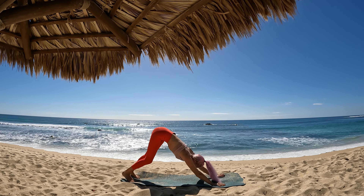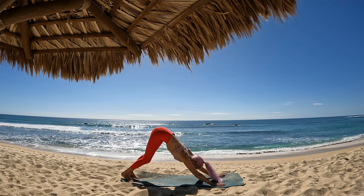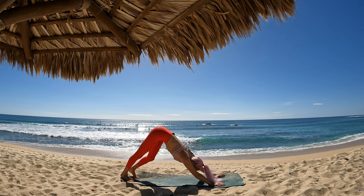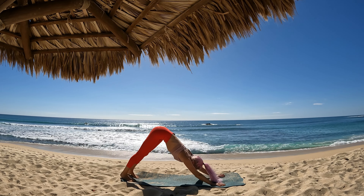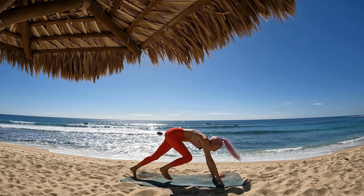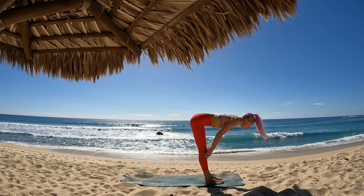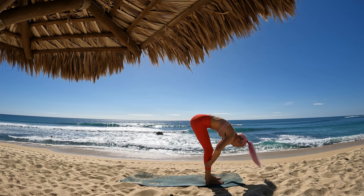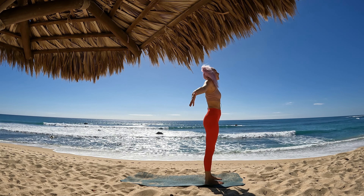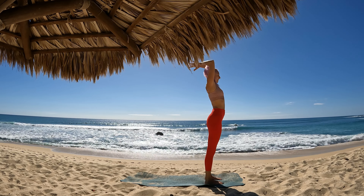Take a moment in your downward facing dog to connect with your breath, connect with your body. Let's lift your gaze between your hands and then step one foot forward and then the other — you can hop if you'd like. Breathe and lift halfway, exhalation release. Bend into your knees, ground down to the soles of your feet to slowly roll up. Breathing and circle your fingertips up to the sky at the top. Palms kiss, exhalation, descend prayer to heart.